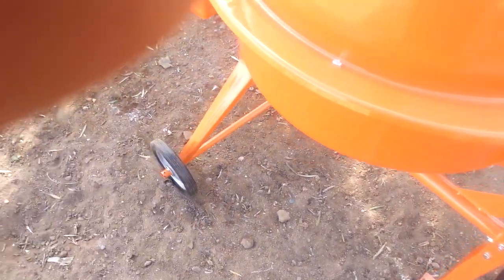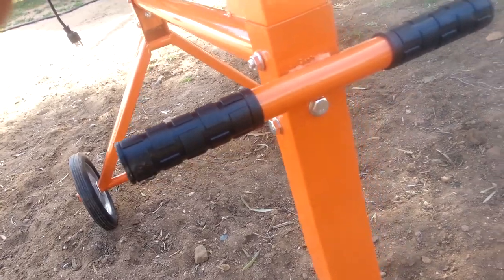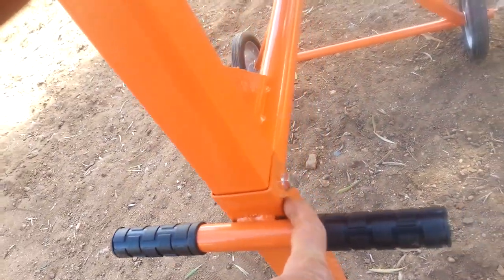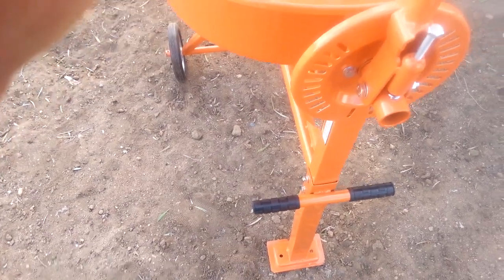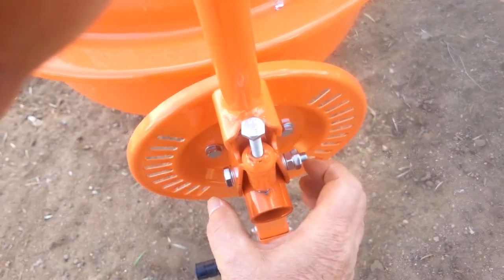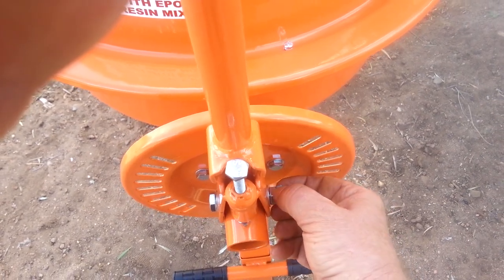For the frame, you start out with the base piece, this piece goes across, and this leg with the handle — you put these bolts in, and there's one on each end. I put the washers behind the head of the bolt because these nuts are like a locking nut that bites into the metal and locks. So I put the washers on the other side. This mechanism has a washer and two nuts — you put the first nut on, squeeze it down, then double nut it so it doesn't vibrate loose.